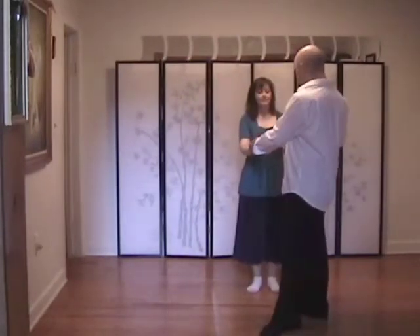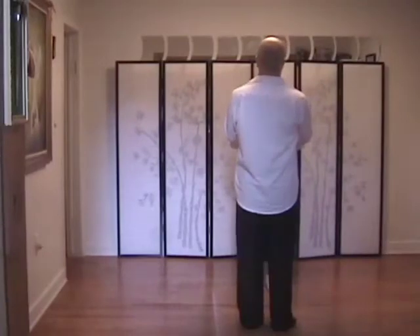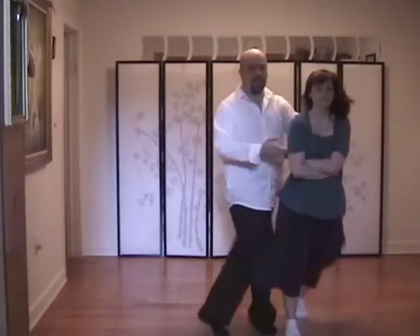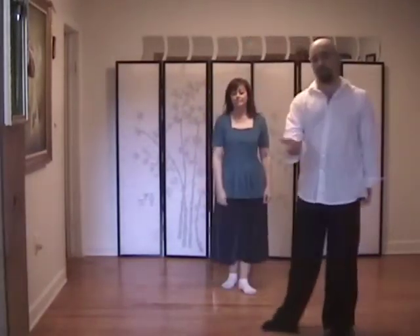Starts off in a two-handed open position just like a sugar push, just like a catch whip. One, two, three and four. Five, six, seven, eight. One, two, three and four. So not a catch whip but a basket whip.